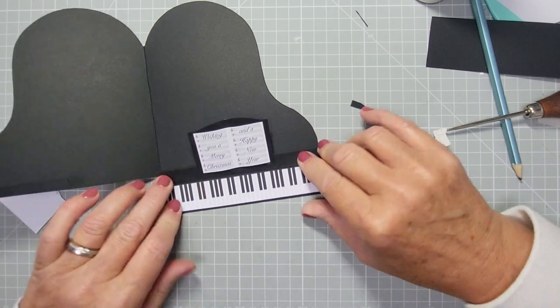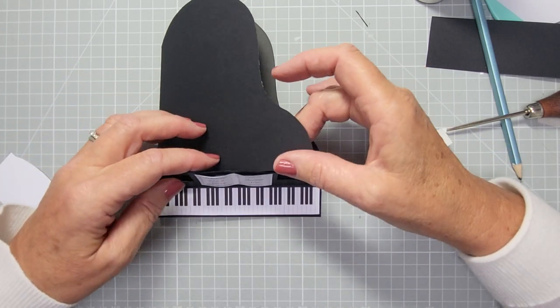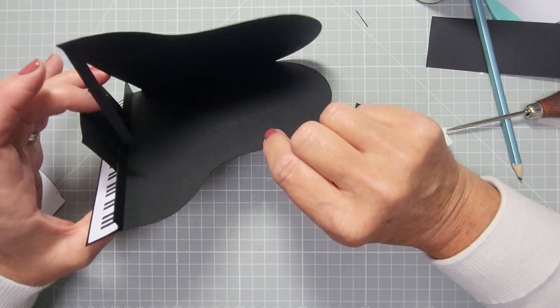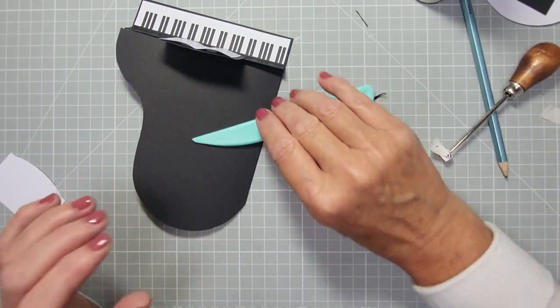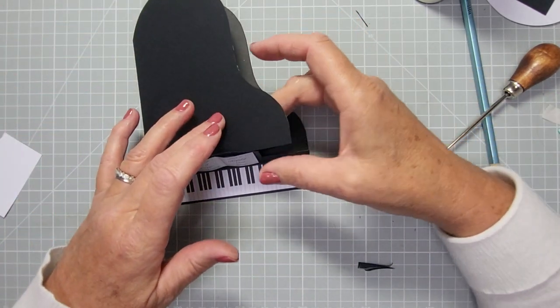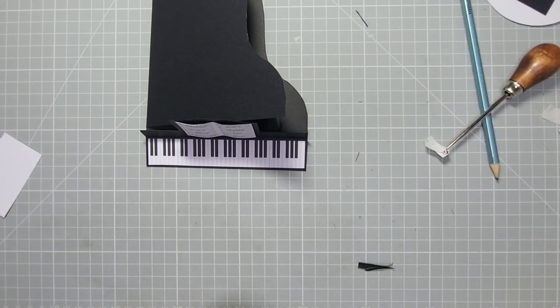Now it's just about putting the insert in and decorating it. You can see that's not wanting to stay down because we've opened it up — go back in and reinforce that crease and it's fine. Once you've got something on there it just stands and doesn't slide. You don't need to make any stoppers for it — it's really good.